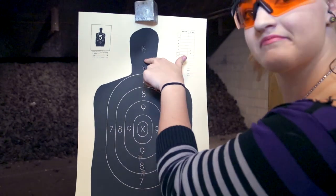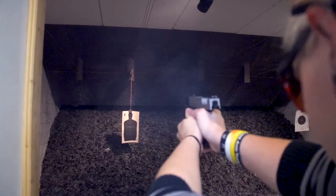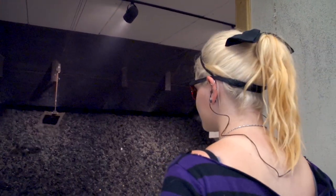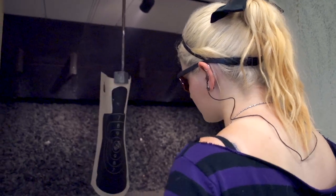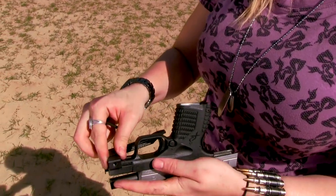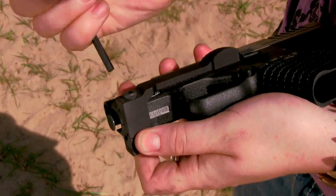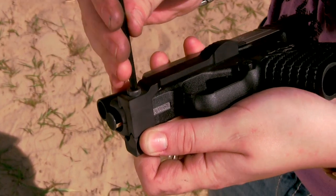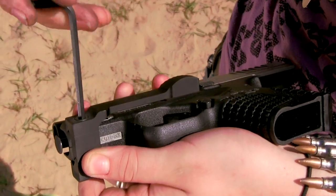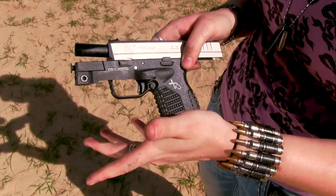I tried almost like a Mozambique drill where I was trying for two shots in the body and then two in the head. Attaching or detaching the ledge is actually really simple — you just need to screw it onto a Picatinny rail. It comes with its own Allen wrench, and they also provide grip tape to put inside your rail to protect it on the off chance that the ledge moves while you're firing. It should be firm, with just a little bit of flex.